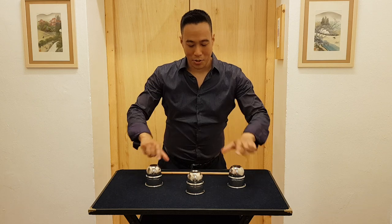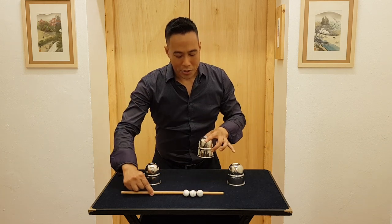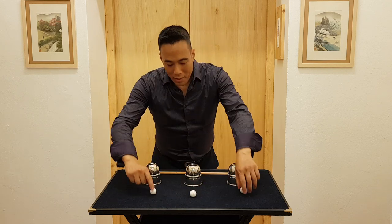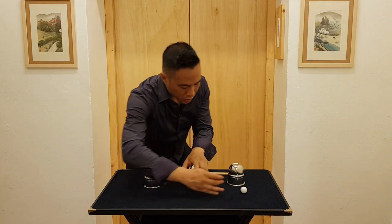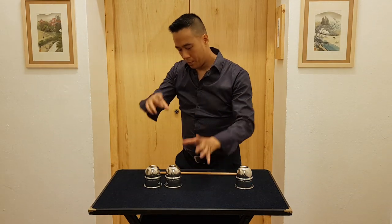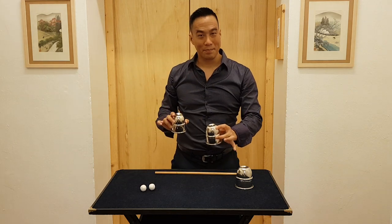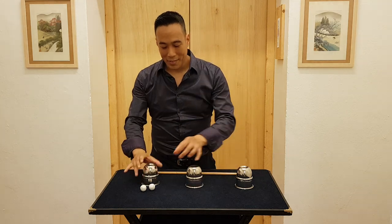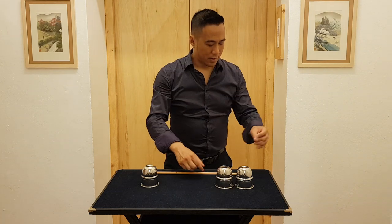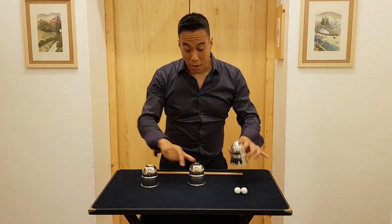Did you see it? I cause the balls to dematerialize and all gather here, under the center cup — one by one. There's one, two, three. Instant teleportation. And again on the other side. That leaves just one more to go.